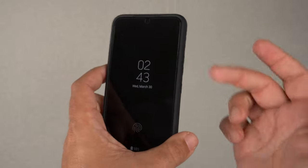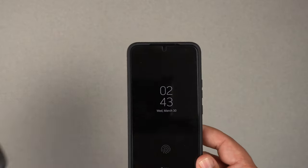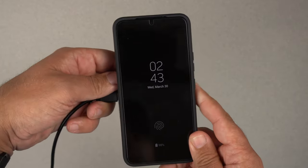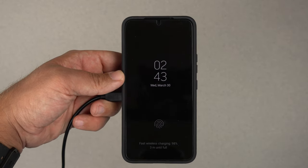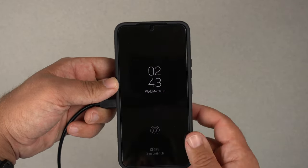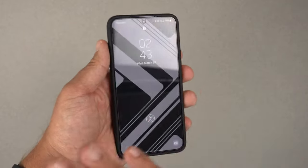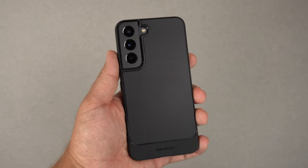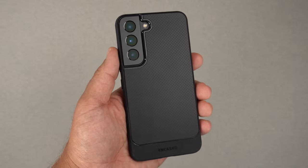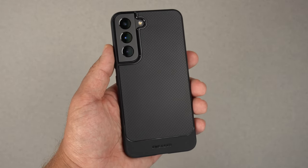Now let's grab the Qi wireless charger and place the phone on it — and as you can see, it instantly recognizes it. So it is Qi wireless charging compatible and reverse power share compatible. Samsung Pay and Google Pay work with ease, no issues at all.